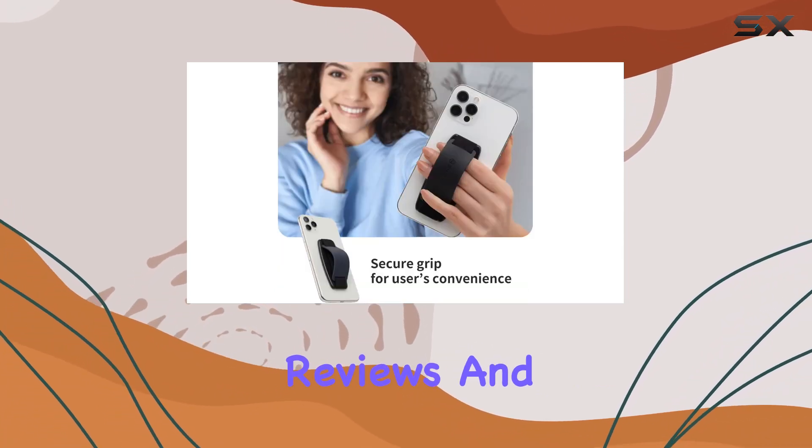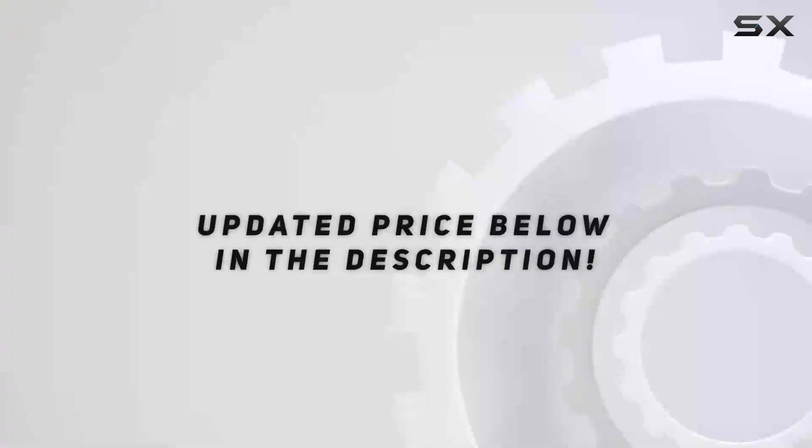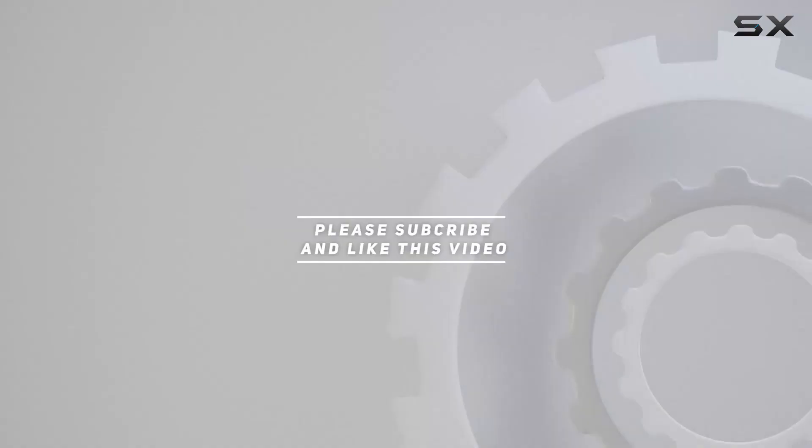Stay tuned for more reviews, and feel free to reach out to Sanjimaru for any inquiries. Check out the video description for the updated price, and thank you for watching this video.